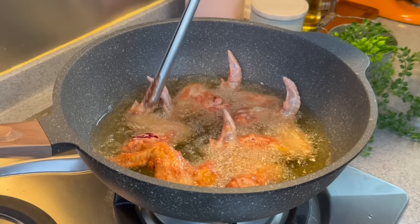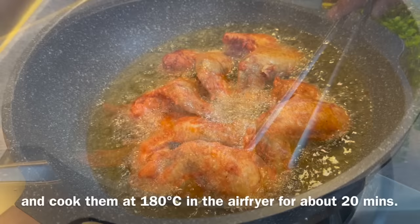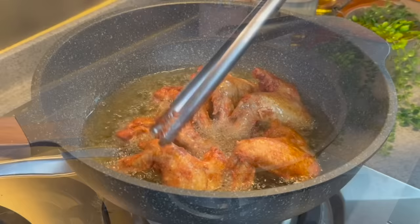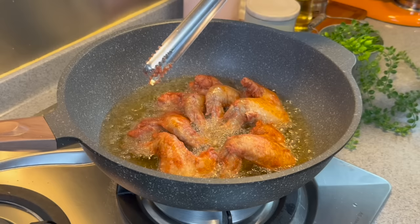It's been about 1 to 2 minutes — let's check the other side. We can turn it over. A light golden brown like this will be good. These are not fully cooked yet. If you do not want to deep fry them, you can also air fry them — just spray some oil on top and air fry at 180 degrees Celsius for about 20 minutes. Every 2 minutes or so, just turn them to the other side to check. If you don't want to use so much oil, you can also cut the wings in half.